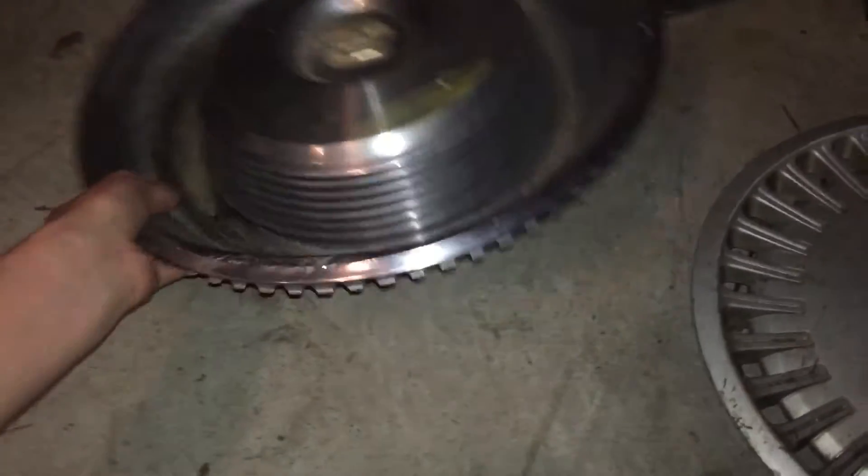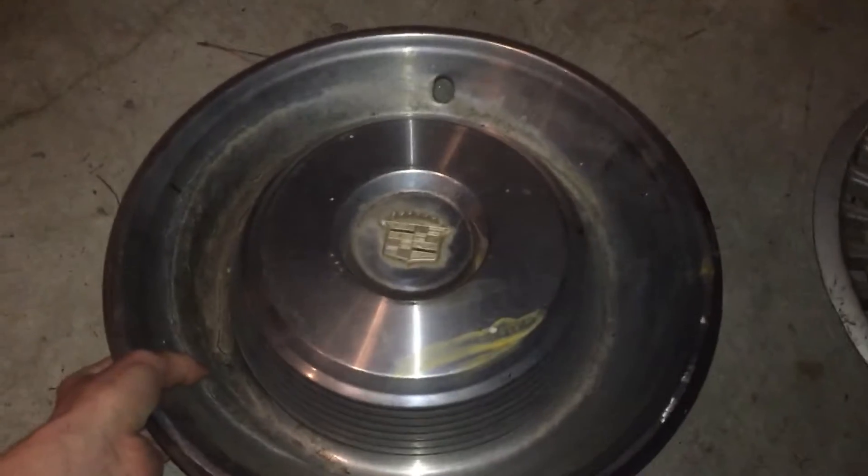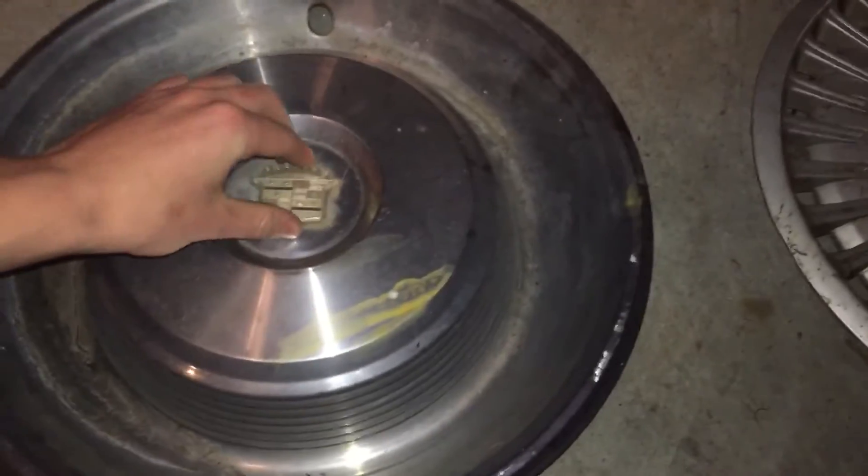Hope you guys enjoy. First one is a '68 to '69 Cadillac Fleetwood hubcap. It's got that emblem, or if you look on the back you can take that out, and it's also got a part number there. It's kind of got this claw-like clipping system. Thought that was pretty cool.